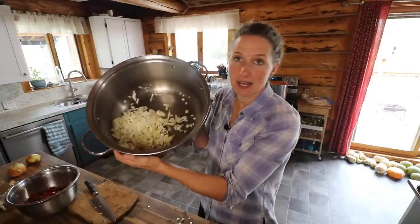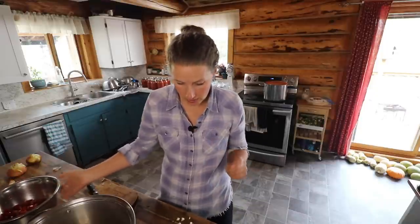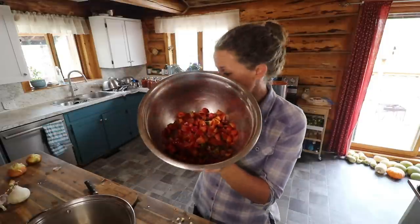I already have the onions chopped up here along with the garlic. I have a bunch of red peppers over here that I'm going to throw in the oven and just quickly roast up to bring out the sugars a little bit. This recipe is from the Ball Book of Canning and it does call for chili peppers. Our family doesn't really like super spicy food, so I'm going to add a little bit of red chili flakes but I am not going to use chili peppers. Instead, I am going to use red peppers.